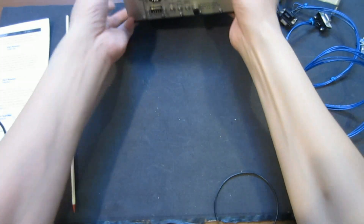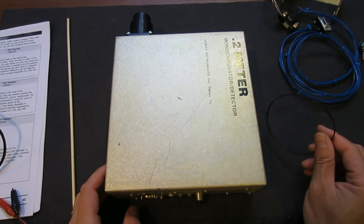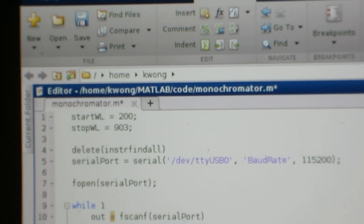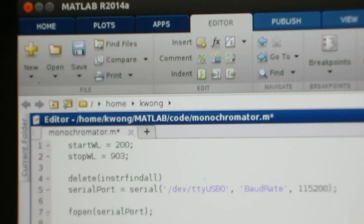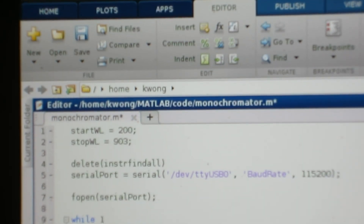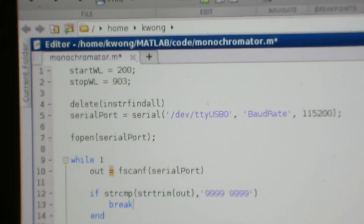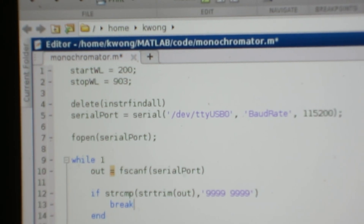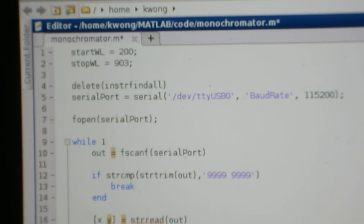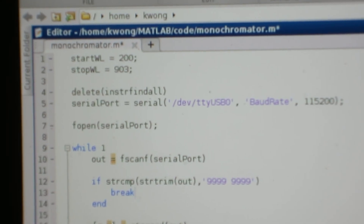Before I show you the experiment, I wanted to show you the code I wrote for this monochromator. The code is written in MATLAB 2014. I came from an academia background and we use MATLAB quite a bit. MATLAB is very nice for doing simple mathematical calculations and interfacing with instruments. But if you don't have MATLAB, the idea is the same — I'll show you what the code is doing so you can use whatever program you feel is suitable.